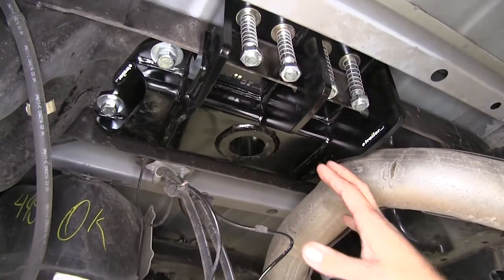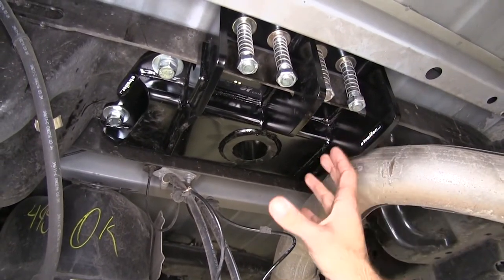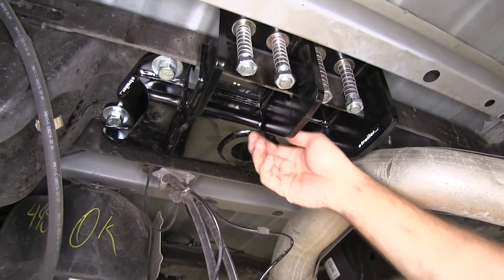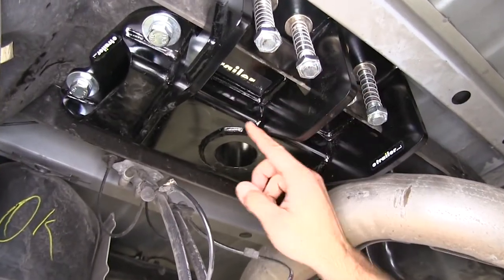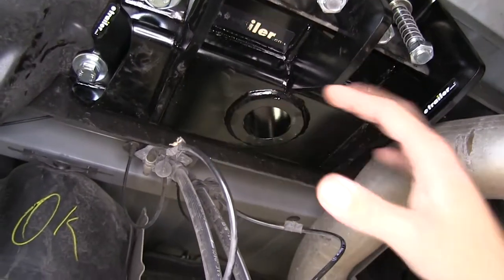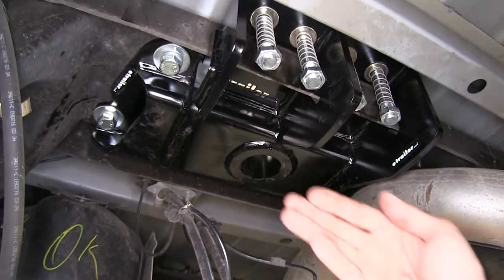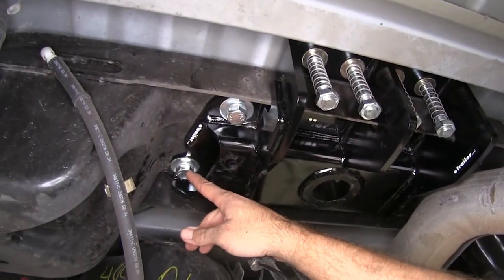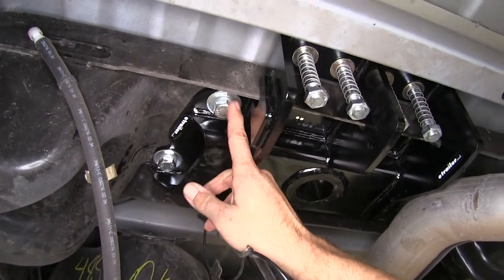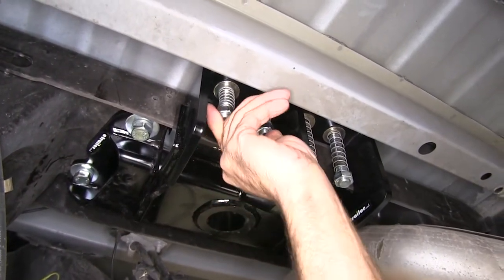Here's what the under-bed installation kit looks like. From inside the bed, we see nothing — all of the heavy-duty material is underneath. This is going to be heavy-duty steel; you can see how nice and thick it is, with really good welds wrapped up in a black powder coat finish. As far as installation goes, you really only need one size tool: 24mm for the main bolts and also for the safety chain nuts at the safety chain connection points.